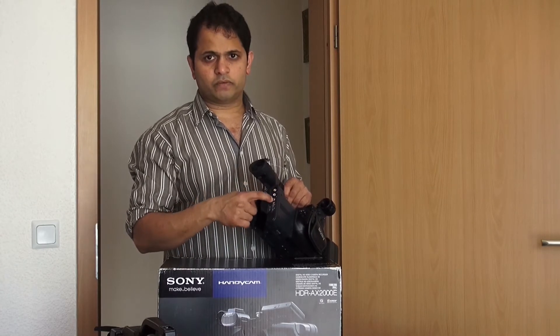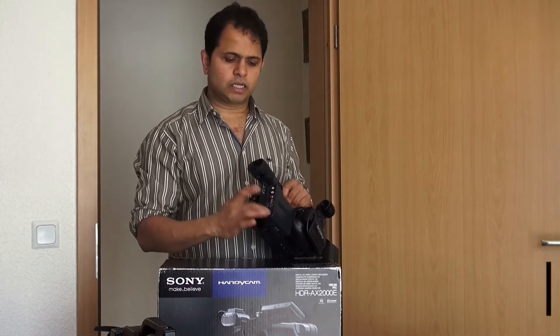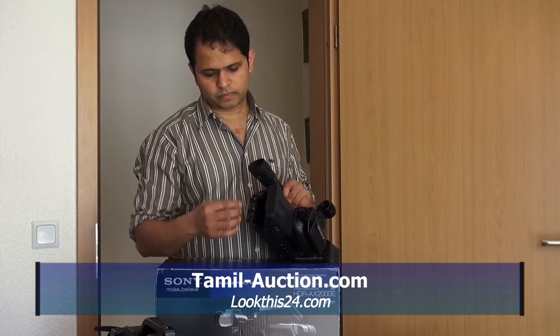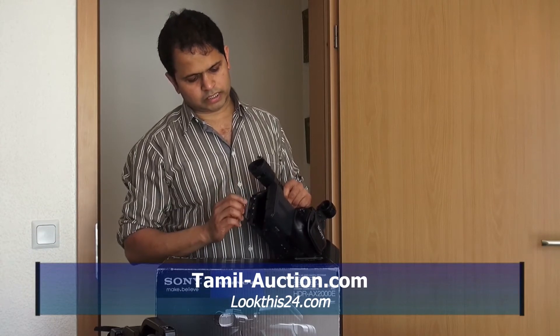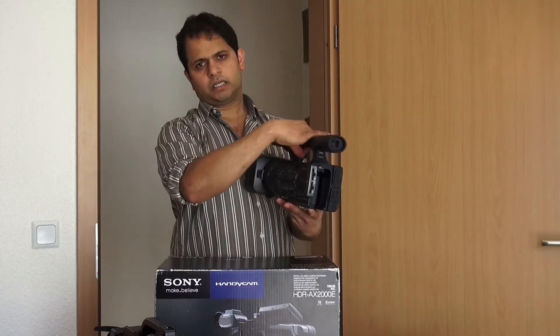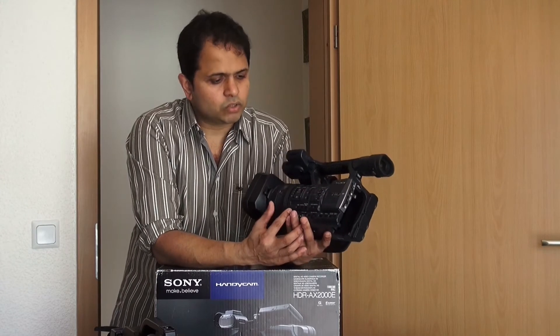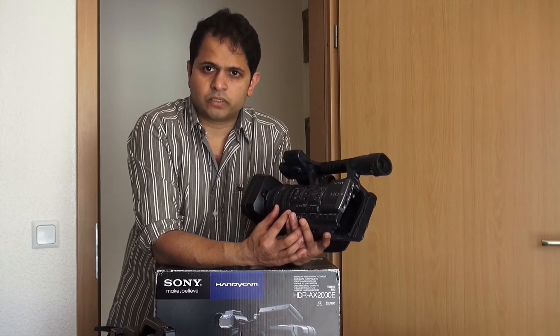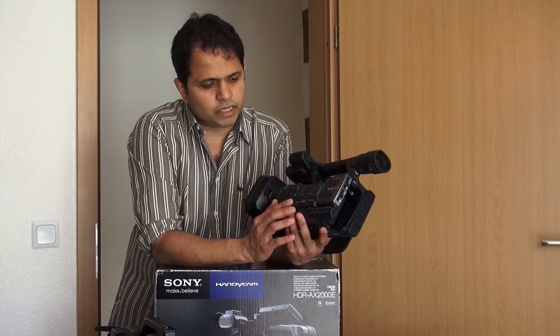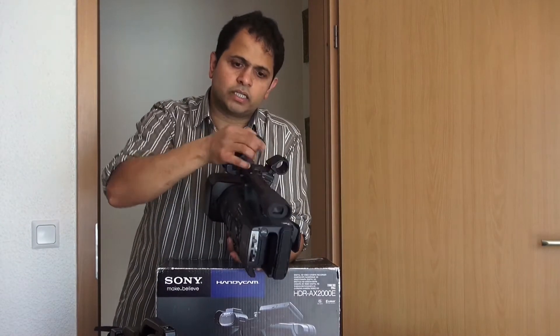This is a video output. This is a video camera. I am going to show you the color. Here is a menu. There is also a set. You can see it and set.